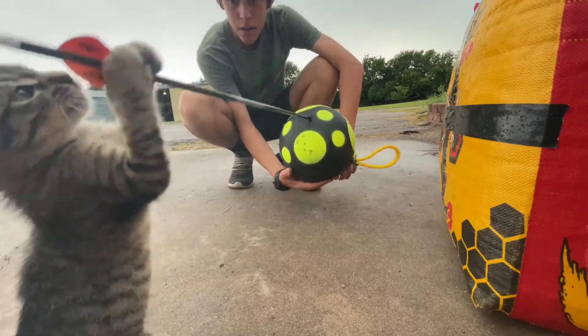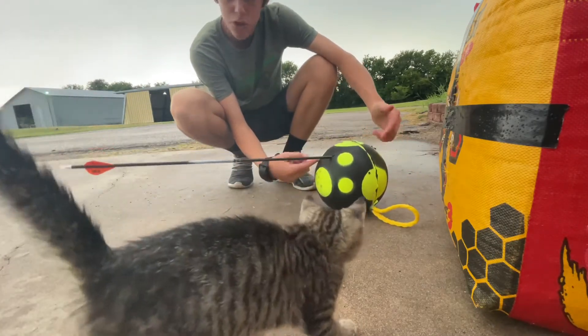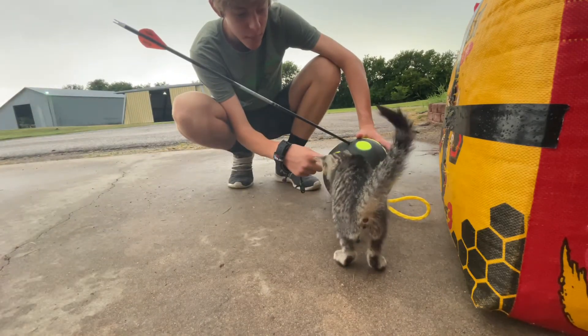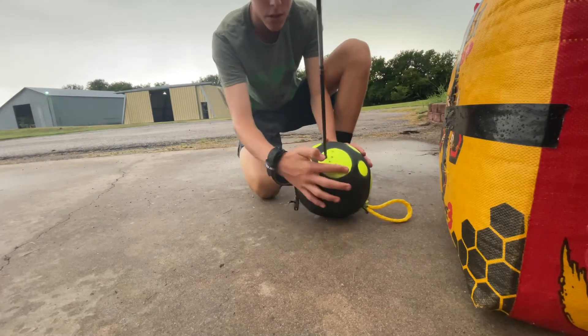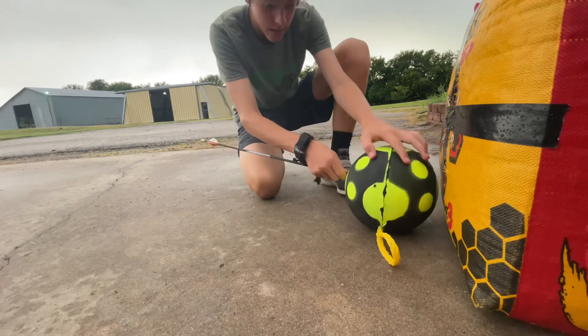We got our first arrow outside the green circle at 30 yards. Good shot though — inside the green circle. So far out to 30 yards they're flying exactly the same as my field points, which is always a good sign. We've shot all the way out to 30 yards with the new broadheads and they're flying really good, so I'm impressed.